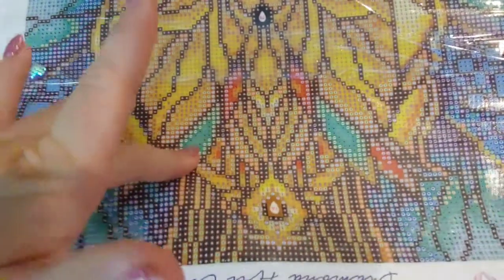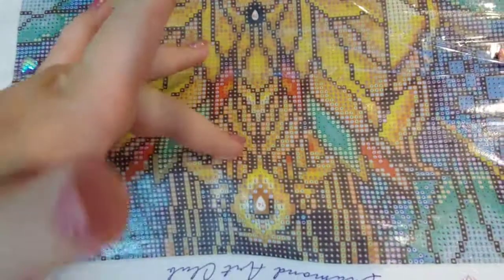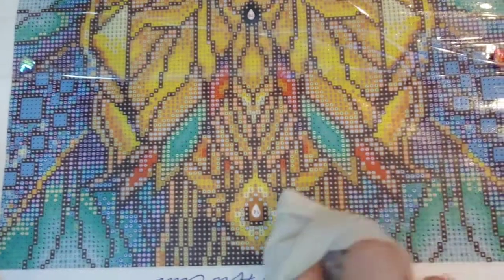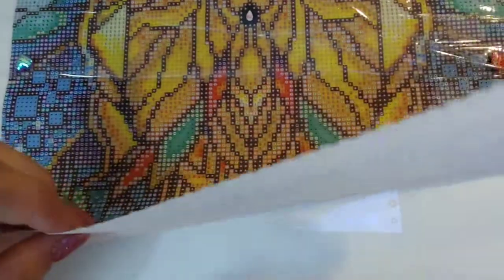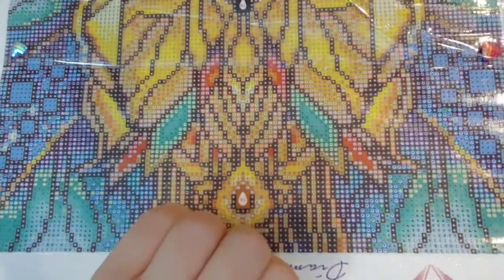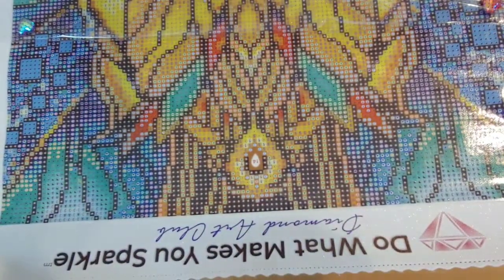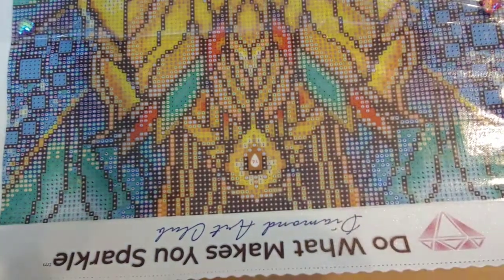The stickiness on this side is already starting to come back as you can see, and it's only been about five to ten minutes. Over here we're still nice and smooth, but that's okay because it's going to come back shortly. I'm going to pause the camera for about ten minutes, let this sit and get a good dry, and then I'll come back and show you how it's basically like it never happened.